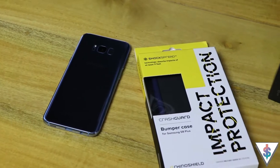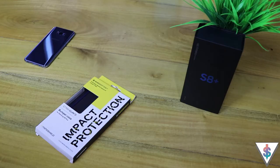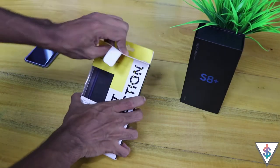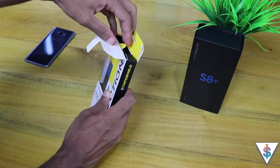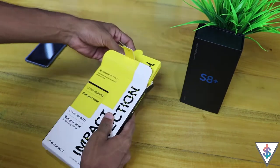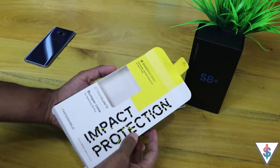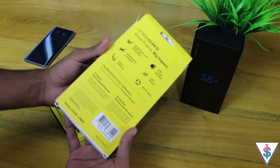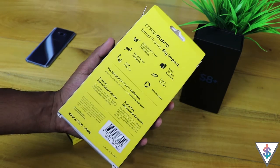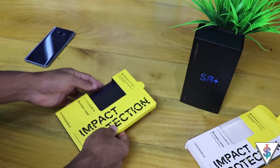This is the Rhino Shield Crash Guard bumper case for the Galaxy S8 Plus, and I bought it directly from Rhino Shield. The specialty of this case is that it's a certified military grade case — it has a technology that absorbs impacts of at least 11 feet. Opening the package up for the very first time reveals the case inside, and in the cover we have some information about the Crash Guard itself and also a link to the drop test videos that Rhino Shield has done.